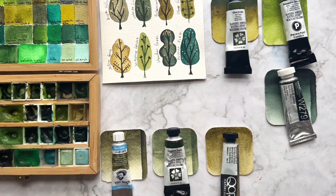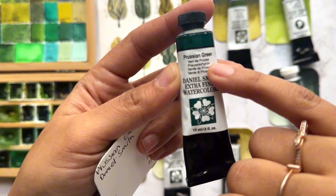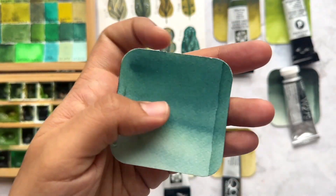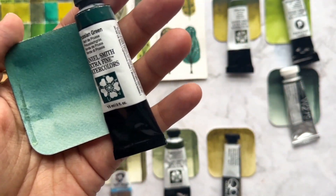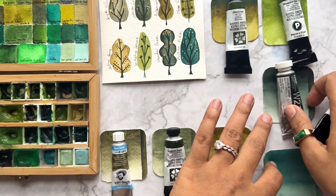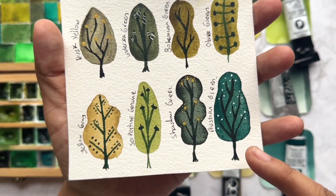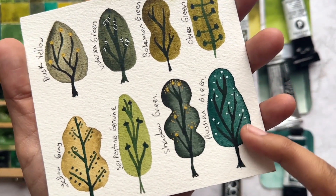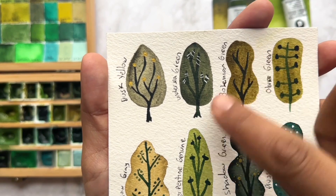The last one for today is Viridian Green from Daniel Smith. As I mentioned in my last video about forests and trees, I like to have different shades of greens to make a big difference — so each tree shows volume and individuality. This one is more of a blue-shadow green, and I like to use it to create a strong contrast against the yellow-shadow greens. You can really notice the difference.